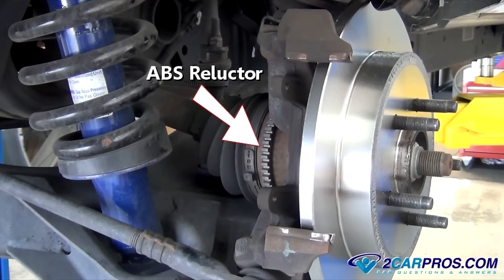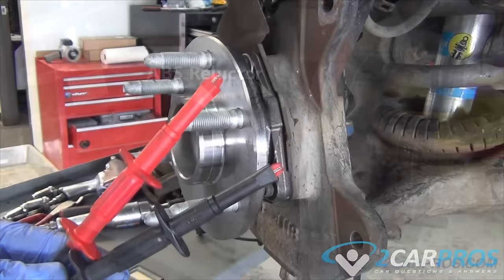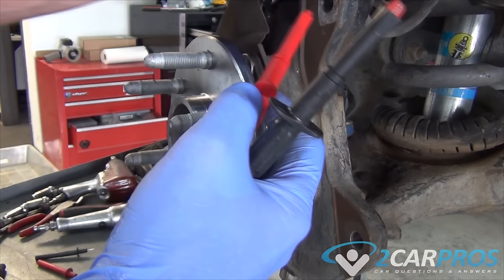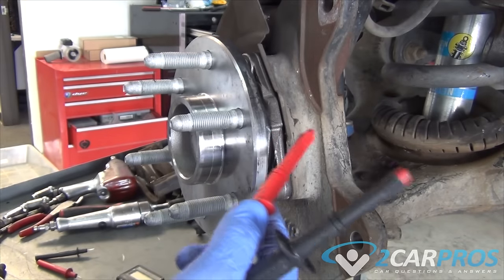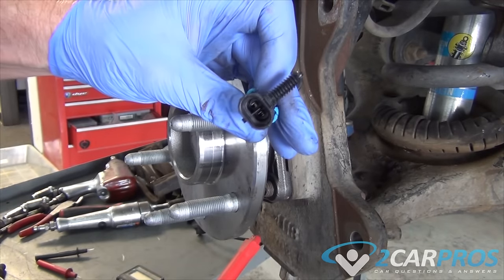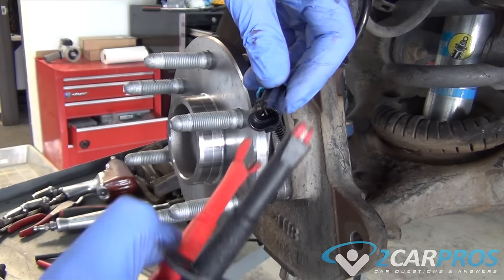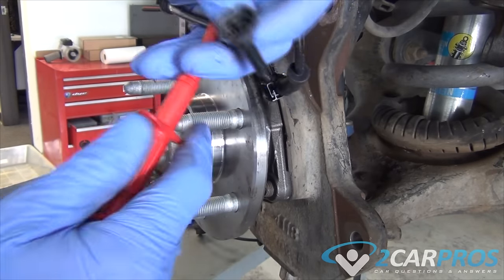Slowly rotate the ring to check it for damage or missing teeth. When the reluctor spins by the magnetic sensor, it creates alternating current or AC voltage. The faster it spins, the more voltage it creates. This voltage is sent to the controller as feedback information. All wheel speeds are monitored and adjusted in a hard braking or skid event.